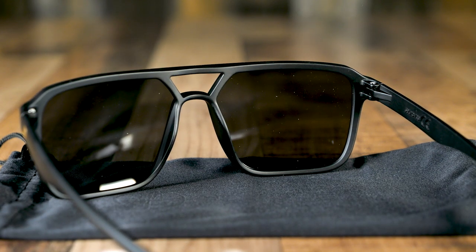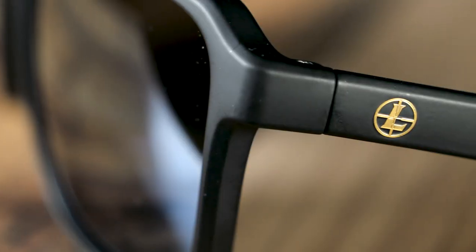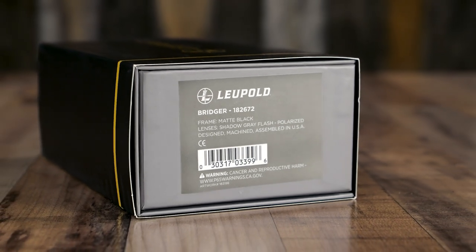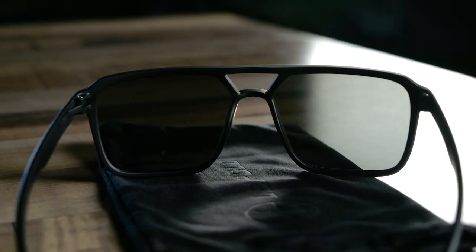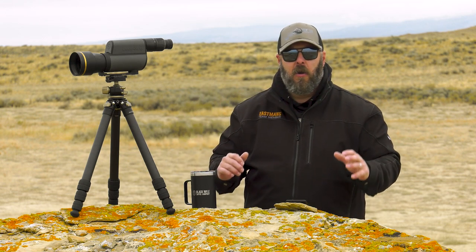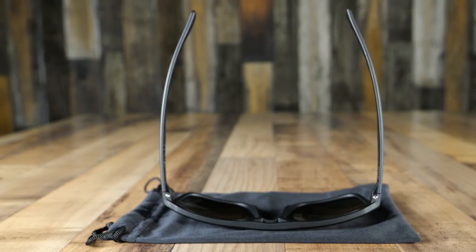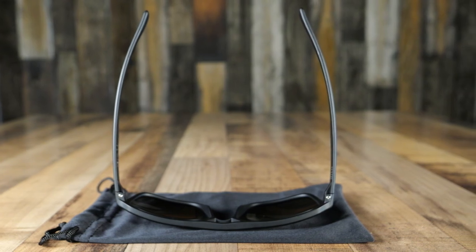Let's talk about some of the product features that the Bridger shares with the rest of the performance eyewear that Leupold produces. First up is the Daylight Max lens, which cuts through UV and makes everything pop in my vision. I'm wearing the matte black shadow gray flash version of the Bridgers today and it's kind of cloudy. Because of the Daylight Max lens, I'm not sacrificing clarity — I don't feel like it's too dark. If I was hunting or competitive shooting right now, I wouldn't be hindered at all. My contrast is really sharp and I'm fully protected.